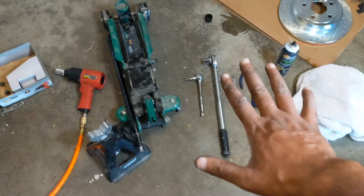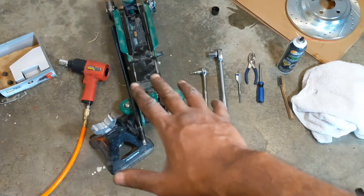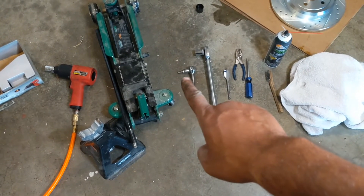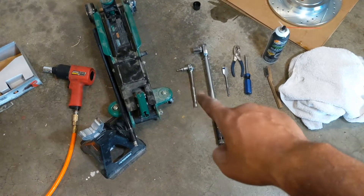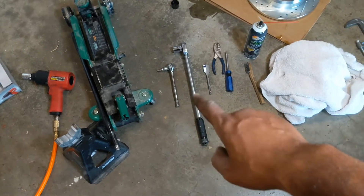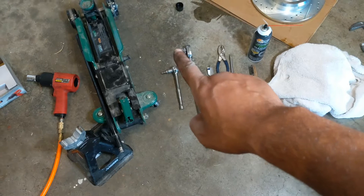So what are you going to need for this job? I've got an impact wrench as well as a jack and jack stands to get the wheels off. You're going to need a 7mm hex bolt in order to get the bolts off of the caliper, and I've got my socket wrench here. I've got my torque wrench — it's 20 foot pounds for the caliper bolts.